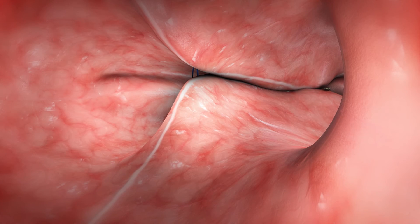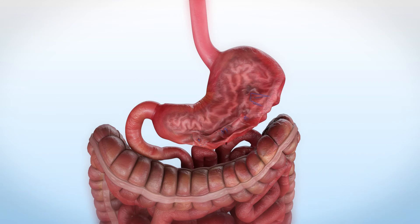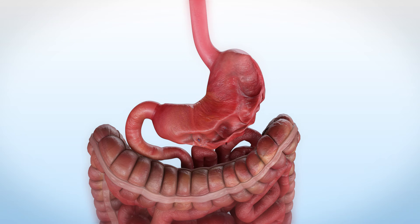The triangular pattern is repeated. A total of 5 to 6 triangular running stitches are completed in this first row. This suture pattern is designed to maximize the reduction in stomach volume and foreshorten the greater curve.